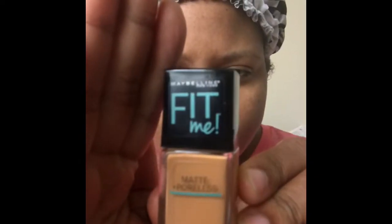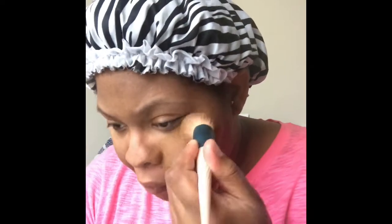We are going to move right into foundation. I've been loving the Maybelline Fit Me Matte Foundation. I'm in the color 338. And I'm going to make sure I work that foundation all over. I really enjoy this foundation because I deal with a lot of problem issues — as far as discoloration, dry skin, oily skin in the summer. My skin is just a mess and out of control.